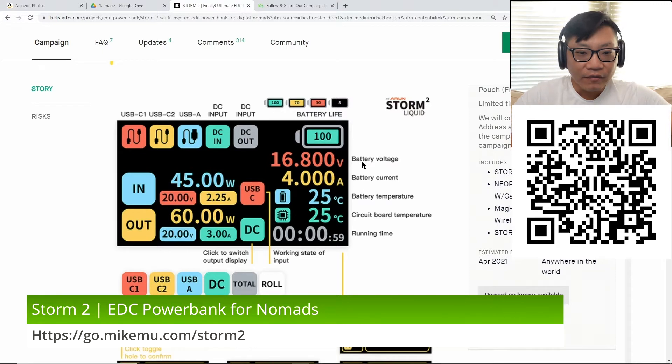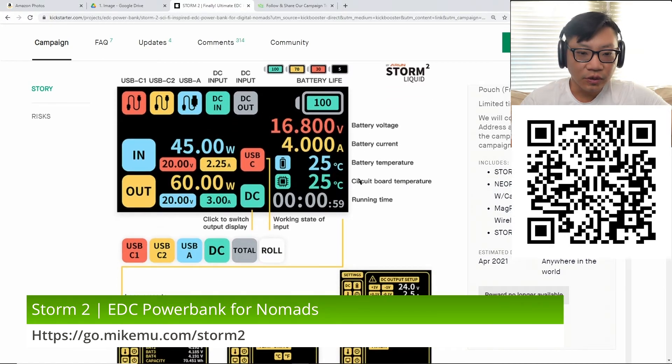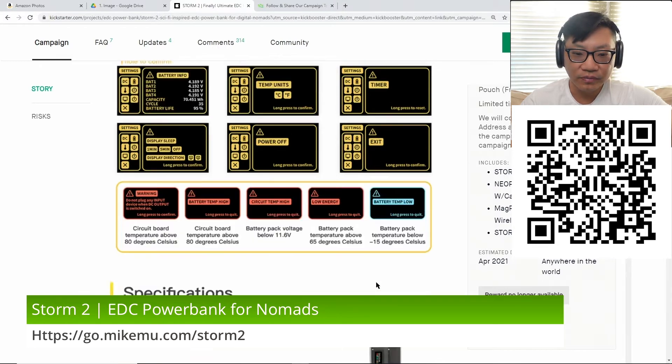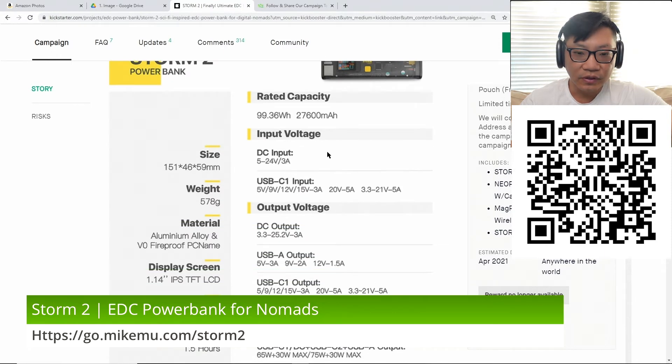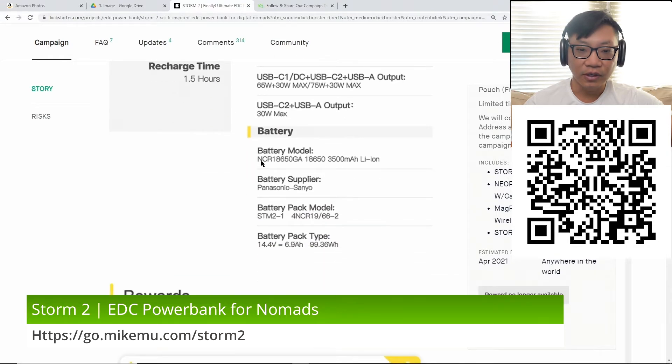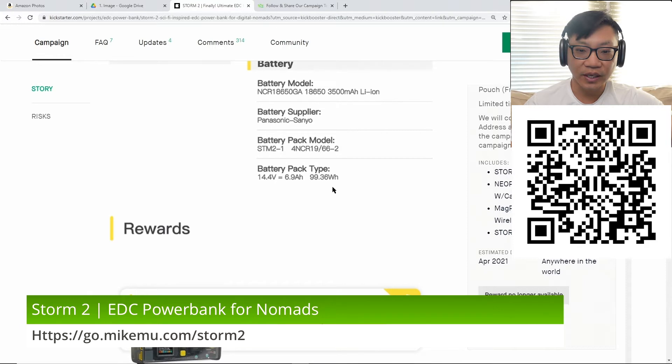Very colorful display — easier to see. You can see exactly what's going in and what's going out, also what wattage you're getting on different outputs, and it lets you know if there are any issues with battery or circuitry temperature. There's an alarm sound you can configure. You can do 5 volts to 24 volts at 3 amps, all through USB-C. There's also a 25.2-volt output at 3 amps — that's the DC output. Panasonic Sanyo battery packs — pretty standard. Looks like they still have early bird going on.